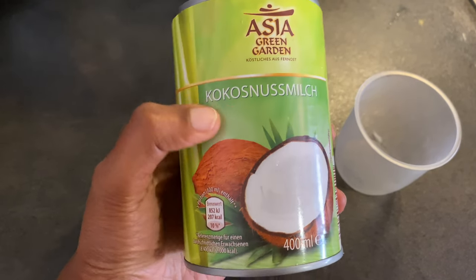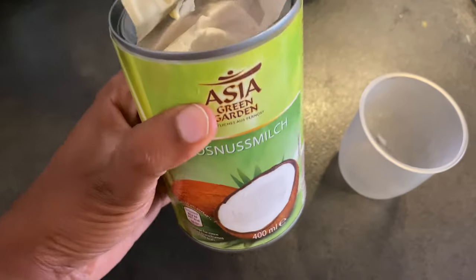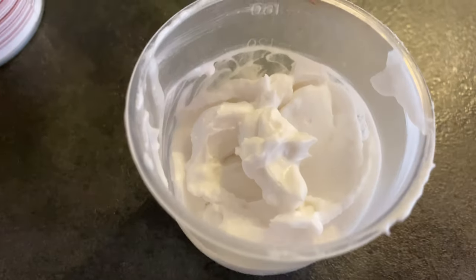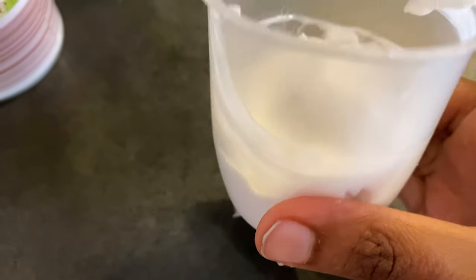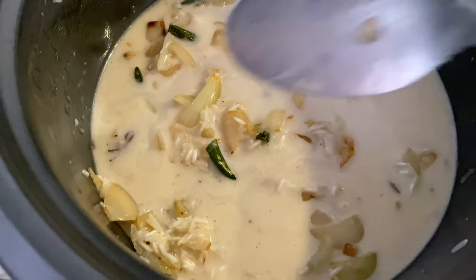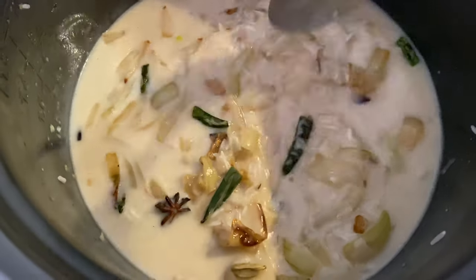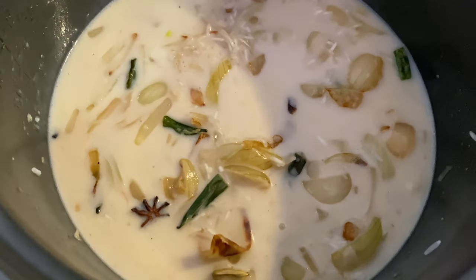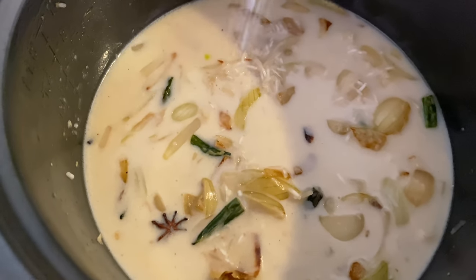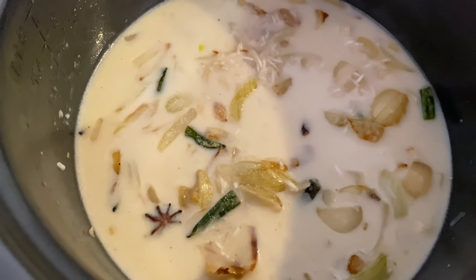This is a mixture with coconut milk — it comes in a liquid form and also in a solid form. Add 1 cup of coconut milk and 1 cup of water. Then add 1 cup of rice, 1 cup of coconut milk, and 1 cup of water — add this to the rice.